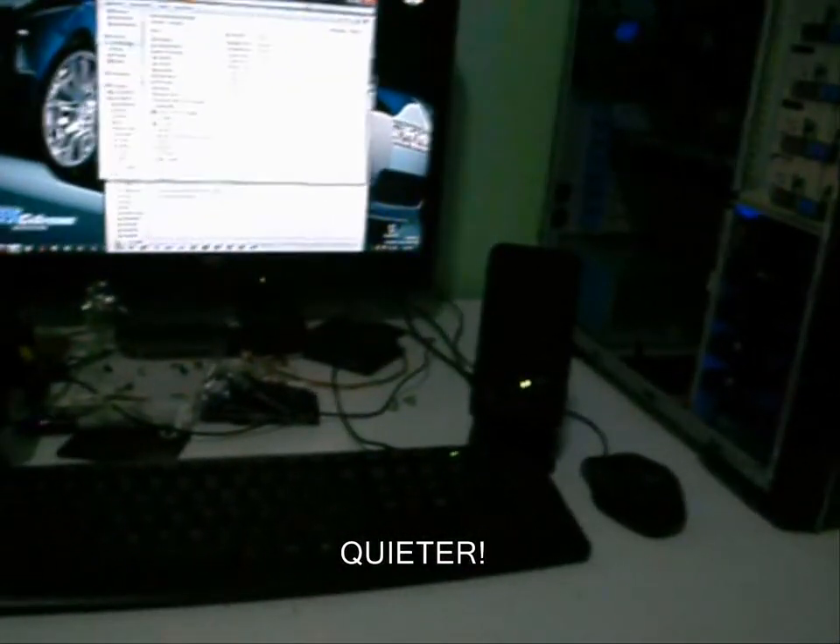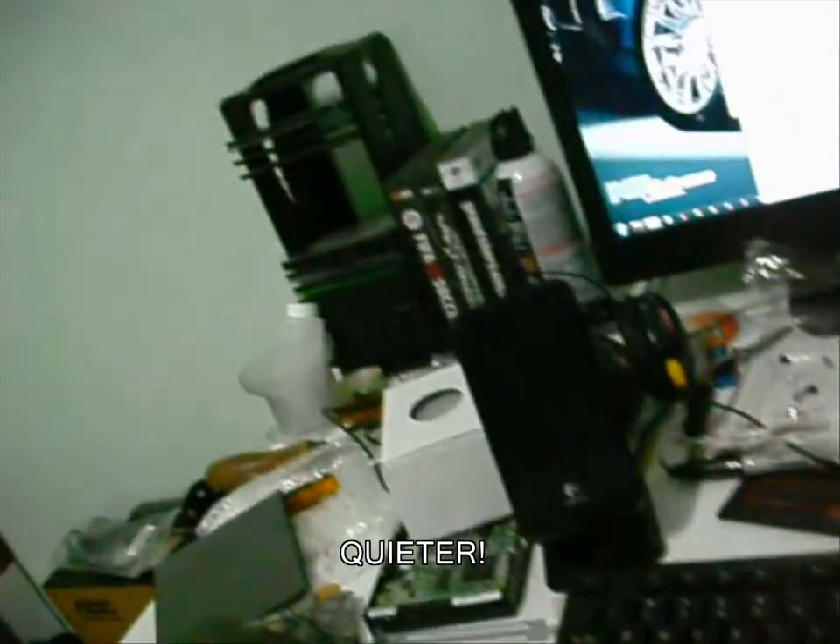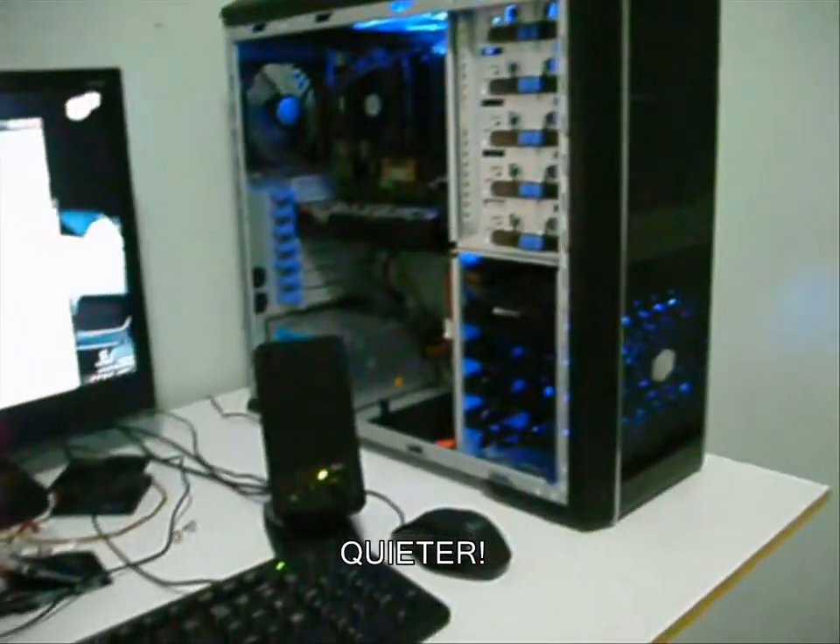Hey guys. As you just saw the unboxing video — and that's it. I was actually kind of glad that I got a graphics card so I can play any game I want. Right now I'm just backing up some stuff so I can redo Windows and go back to Windows XP.